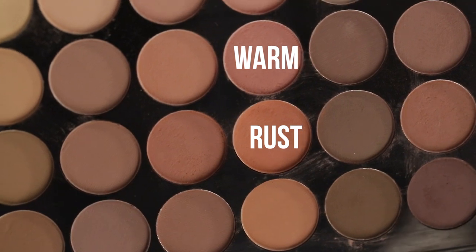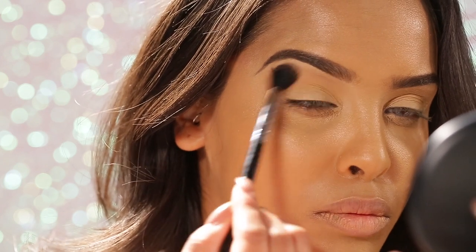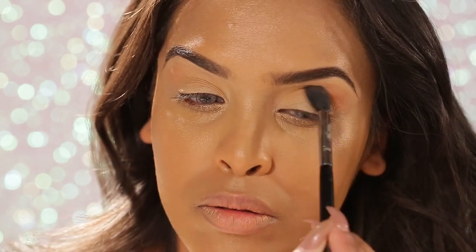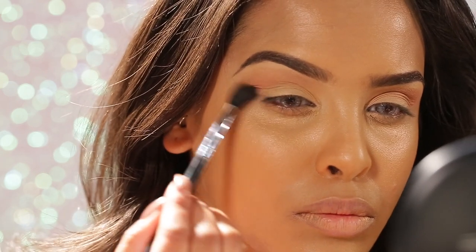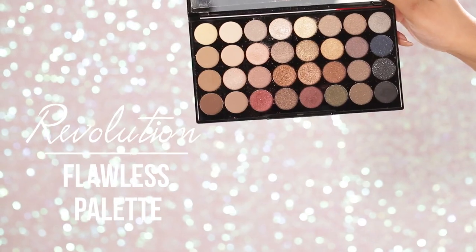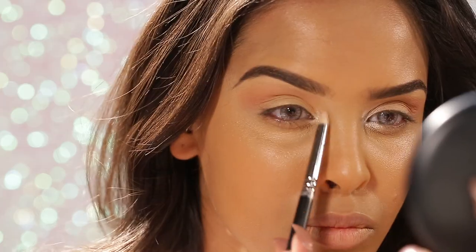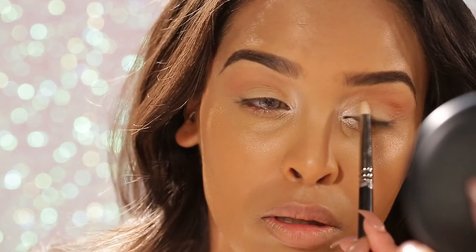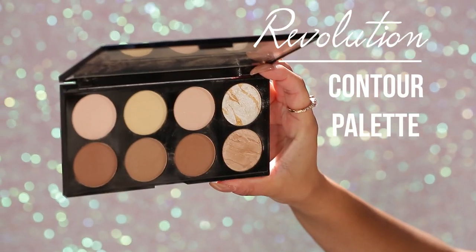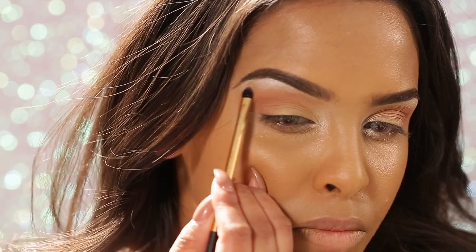Using my Revolution matte palette, I'm taking the pink color and the orangey color into my crease with a 224 brush, then deepening with a 217. These eyeshadows are incredible — the palettes are eight pounds for about 30 shades. I also have the Revolution flawless shimmer palette and I'm using a shimmery highlight color in my inner tear duct area. From Revolution's contour palette, I mix the white and gold highlight shades and pop them underneath the brow bone.